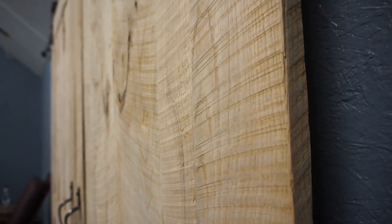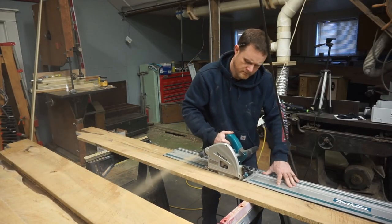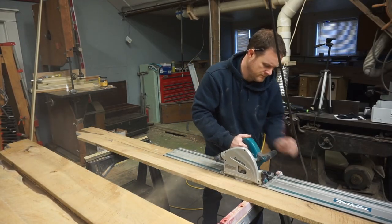That's enough talk, let's get started building. I'm going to start off by using my track saw to rip these boards down to a somewhat even width.